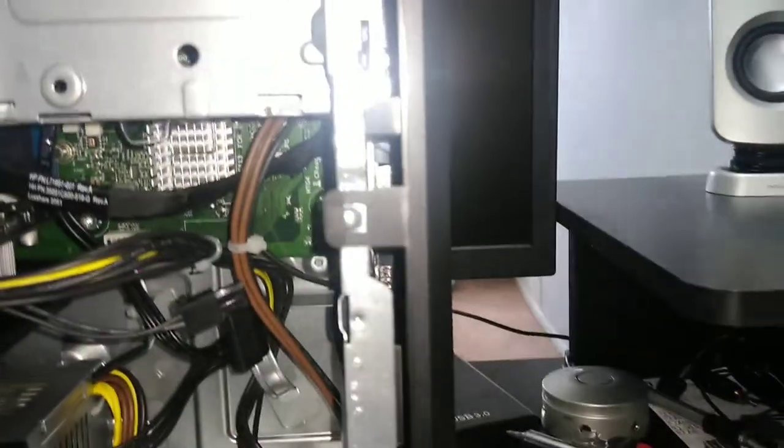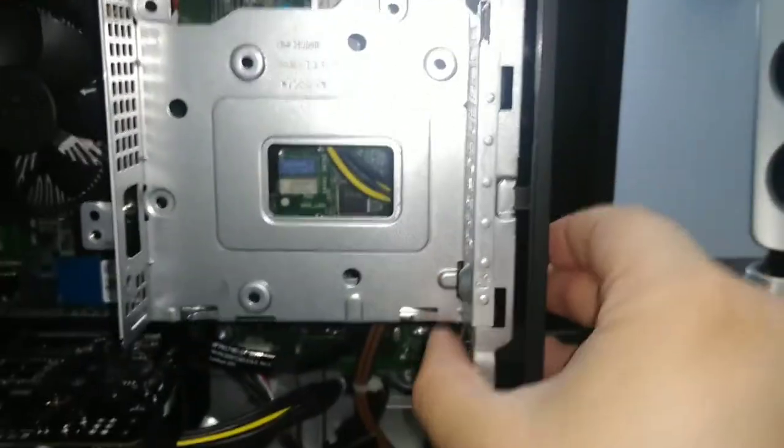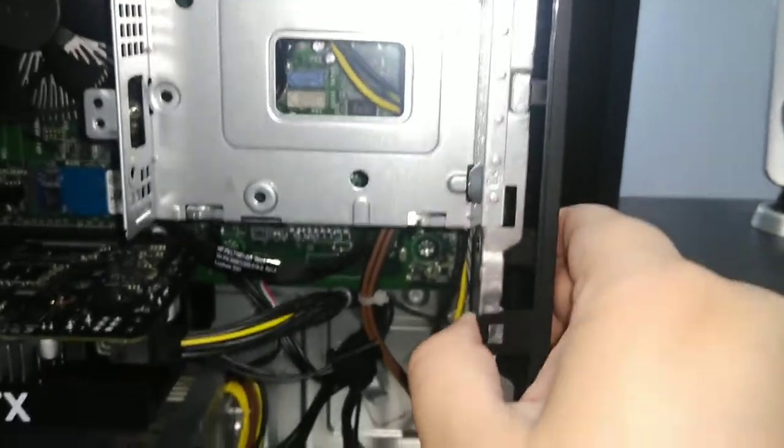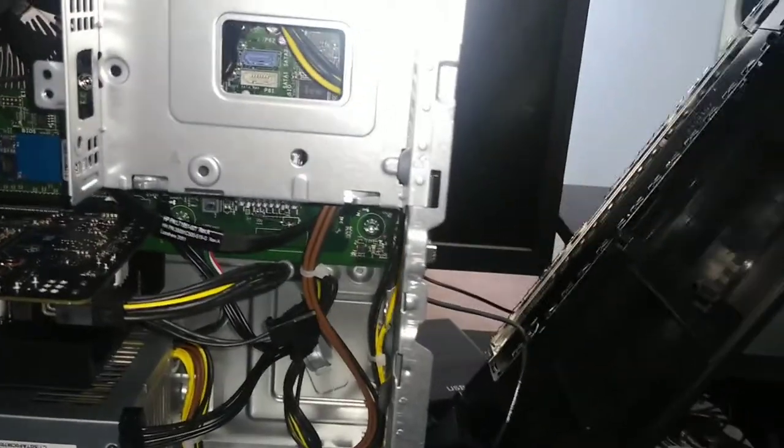One, two, and three — all you have to do is pull back on all three of them towards you. Do that one, that one, and the side panel should just flip open like this.